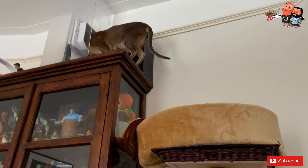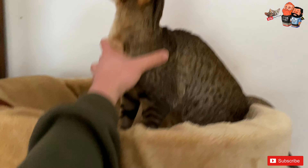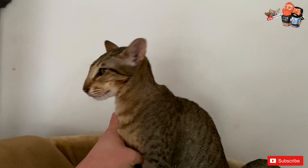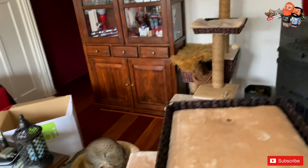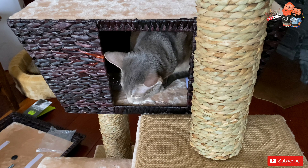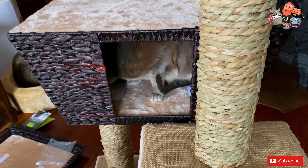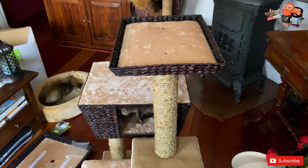Luna showed us right there — and look, Miko keeps trying to go all the way up where he's not supposed to go. He's so stubborn and hard-headed! And look at this — Mike is still putting it together and Luna just cannot wait, she got right in there. That is so sweet — that's how much they love it.